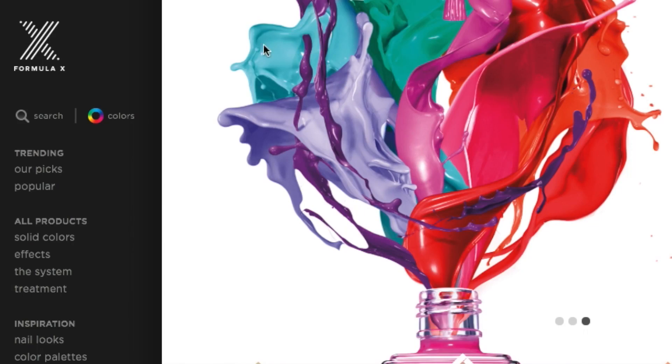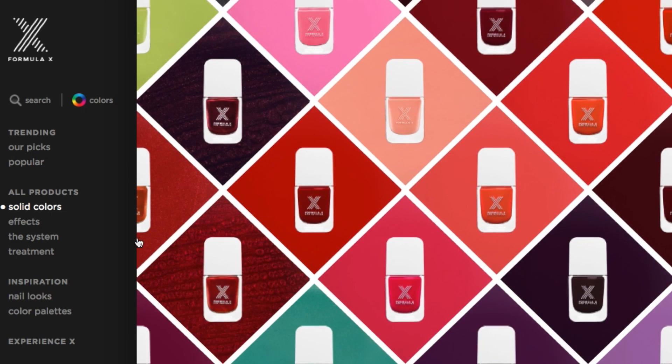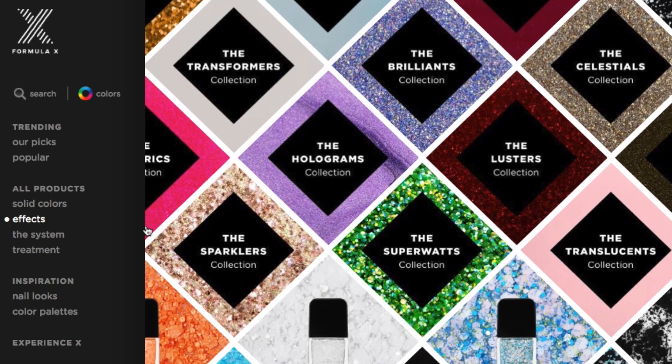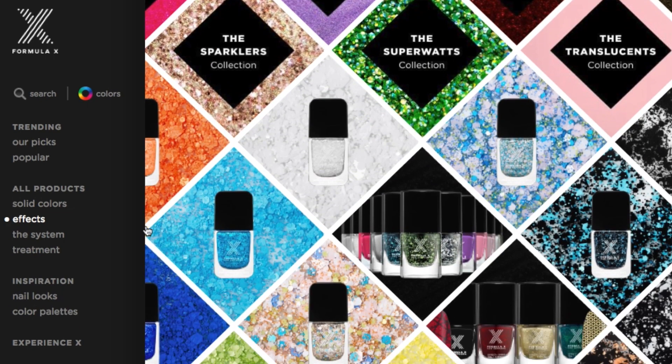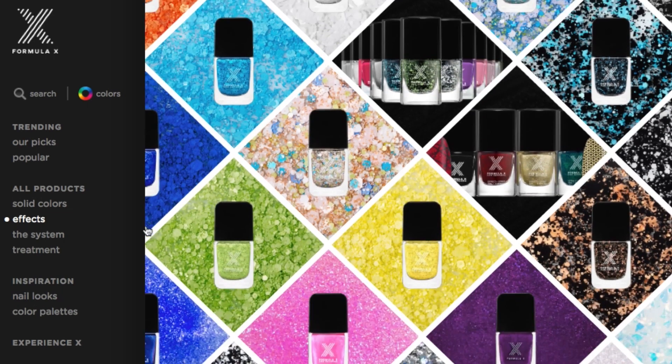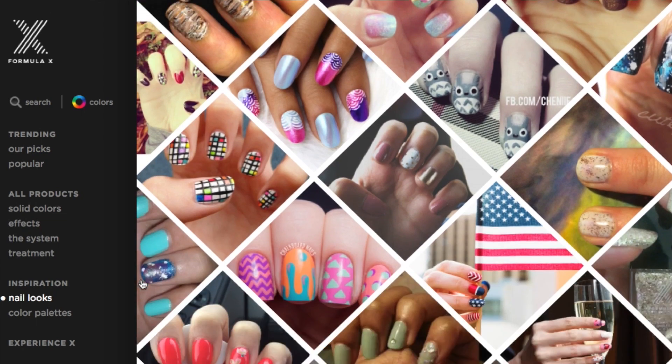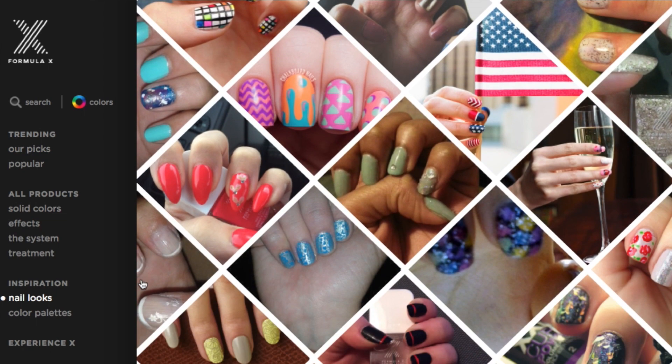So now it's time for the giveaway! All you have to do is follow the link in the description and it'll take you to FormulaX.com. Browse around and see which colors are your favorite, then come back to this video and comment what they are. FormulaX.com is also a great place to get inspired and share your own nail looks with other nail lovers.